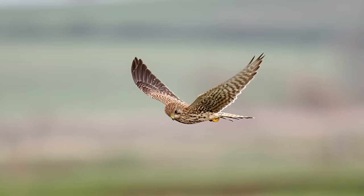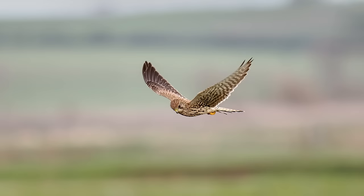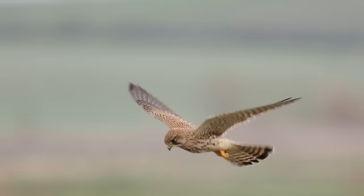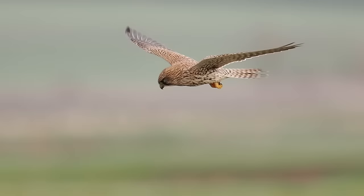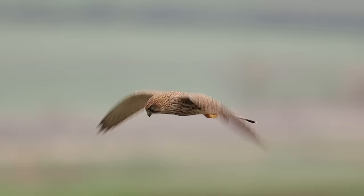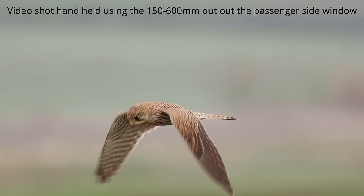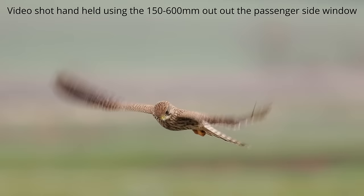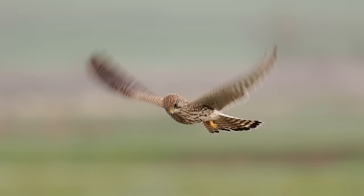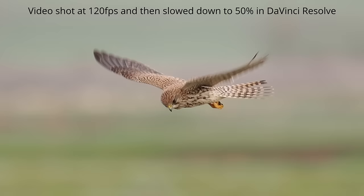The kestrel continued to hunt over the reserve and later I came across it hovering again, photographing out of the passenger window from the driver's side. It hovered for a good minute, so after taking a burst of stills I pressed the red record button to shoot video. Getting smooth handheld video is very difficult — most people use a tripod, but that was completely out of the question here. One way to smooth handheld video is to shoot in slow motion; I shot the sequence at 120 frames per second, which gave an acceptable clip.